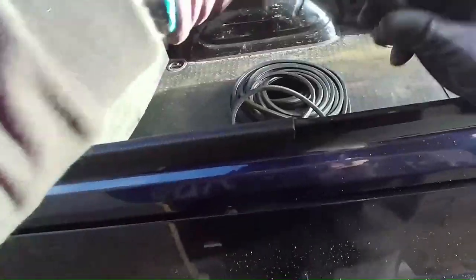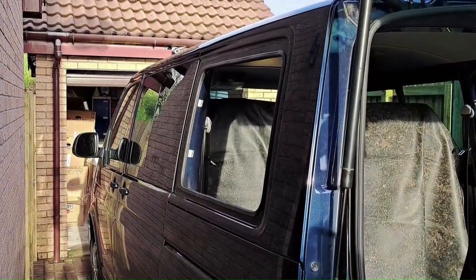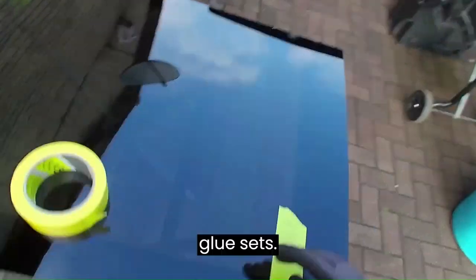Just get your snips and tidy up the edge. Ready to fit the windows now — just need to set up my glue gun. I'll put a couple of bits of masking tape on the glass, and once it's in place I'll tape it up just to stop it sliding down until the glue sets.